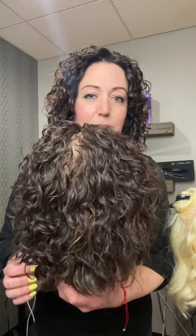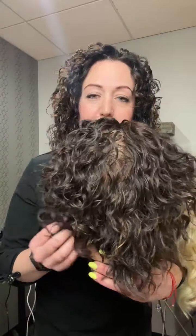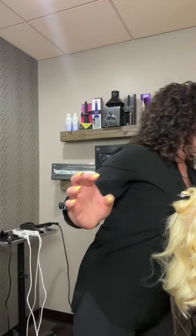The curls on this side would be great with a little bit of styling product in them, but the curls over here are shiny, hydrated, and bouncy simply from using Weedad's Unbreakable Bonds.